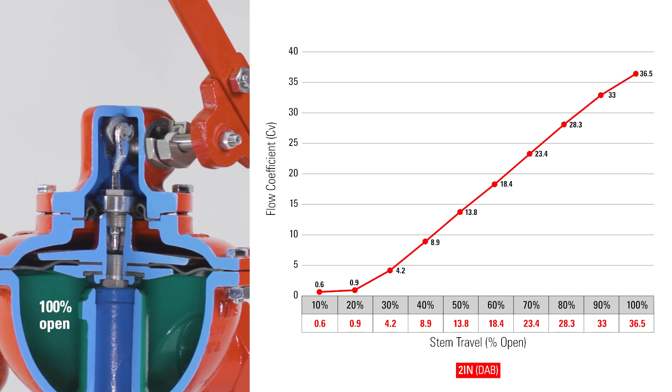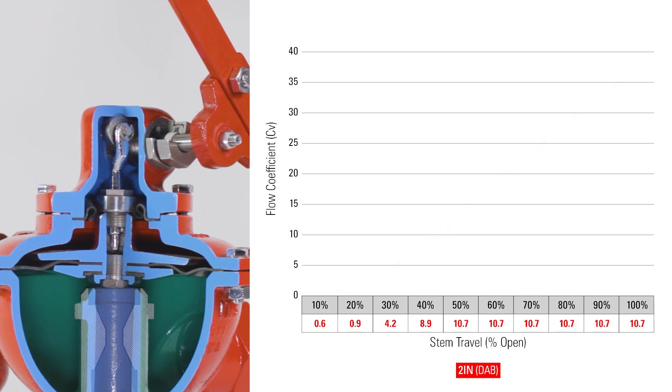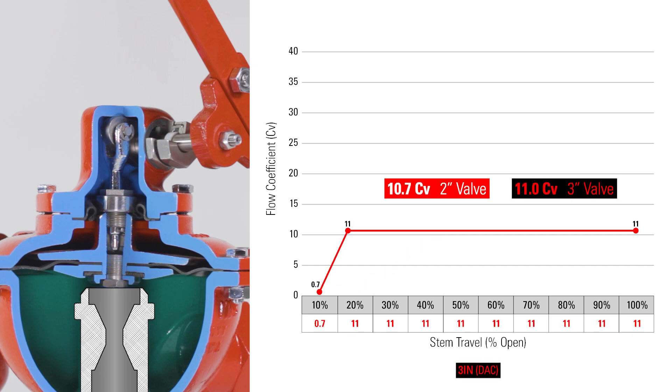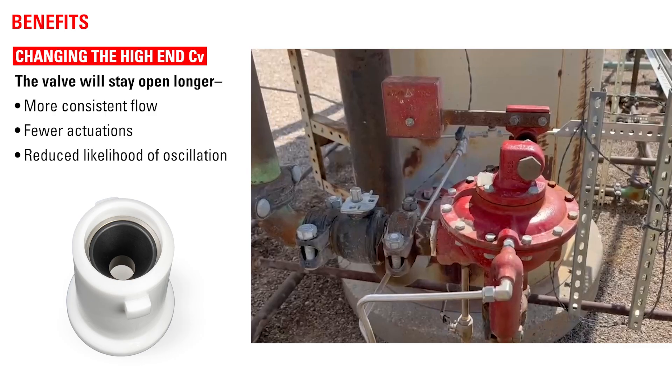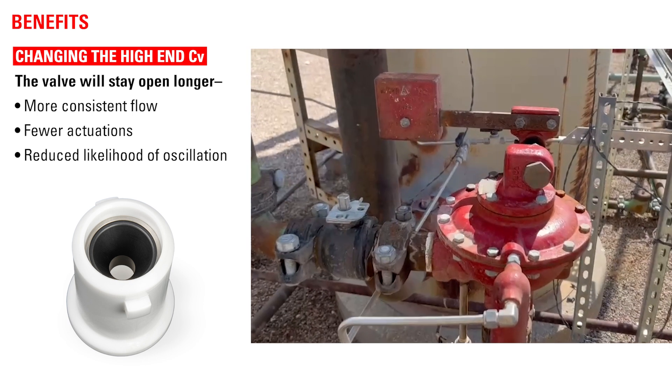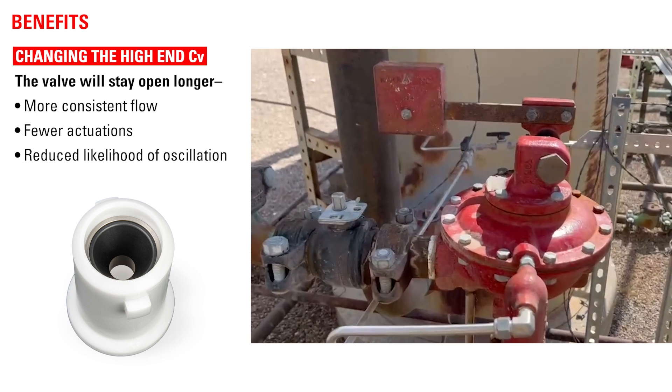With the orifice reducer assembly installed, the orifice restriction only allows the CV to go up to a certain level, maxing out at 10.7 for the 2-inch valve or 11.0 for the 3-inch valve. Regardless of how much more open the valve gets, the flow stays the same, maxed out at that point. This can mean that the valve will stay open longer, leading to more consistent flow, fewer actuations, and reduced likelihood of oscillation.